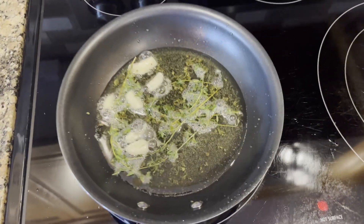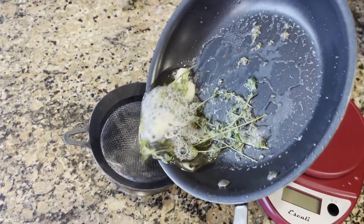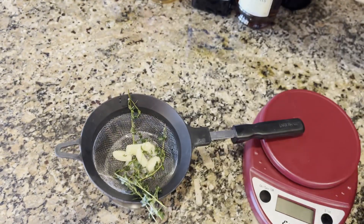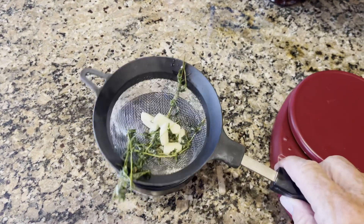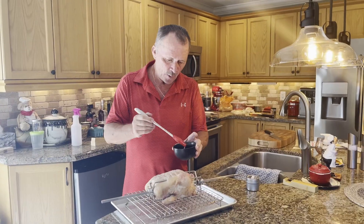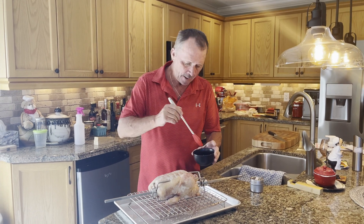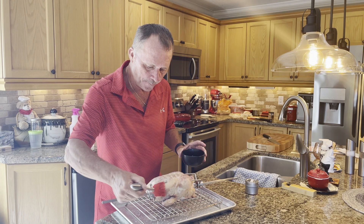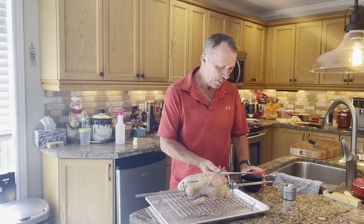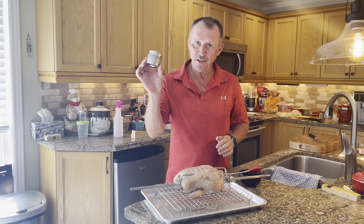Now my oil is infused. I'll take it over to my strainer, strain it out — nicely done, voila. I'm just going to brush this all over the chicken, doing one side first, and then apply some of this special spice that I've also made.